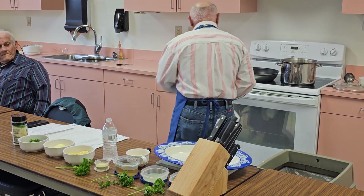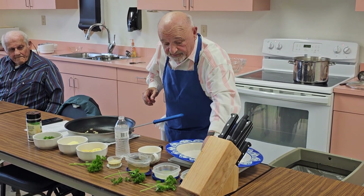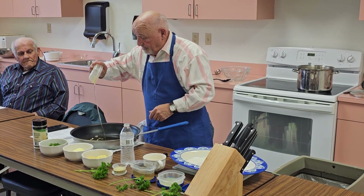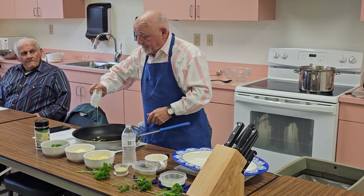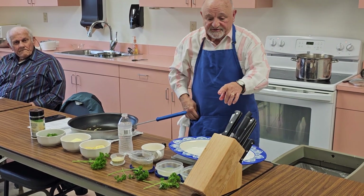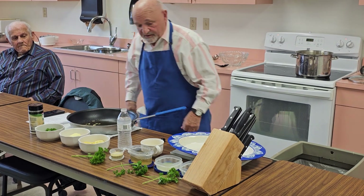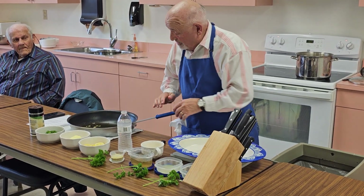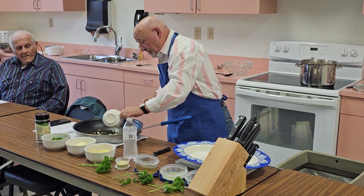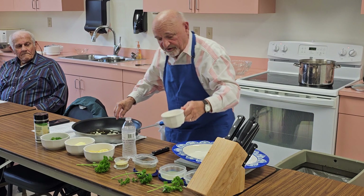What we're going to do is get my pan and get my olive oil — a third cup goes in. And now I'm going to add my garlic, get that garlic nice in there.